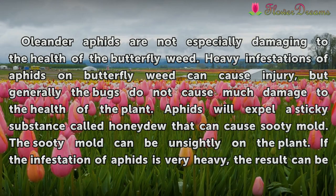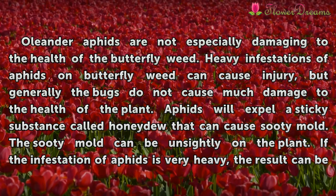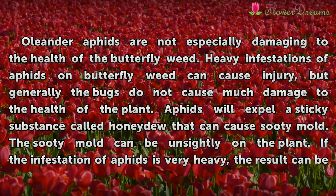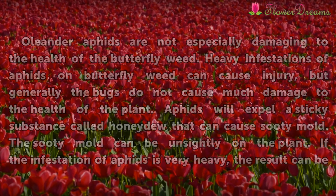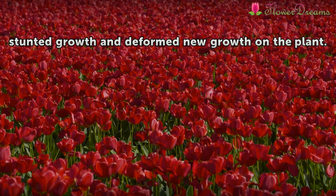Oleander aphids are not especially damaging to the health of the Butterfly weed. Heavy infestations of aphids on Butterfly weed can cause injury, but generally the bugs do not cause much damage to the health of the plant. Aphids will expel a sticky substance called honeydew that can cause sooty mold, which can be unsightly on the plant. If the infestation of aphids is very heavy, the result can be stunted growth and deformed new growth on the plant.